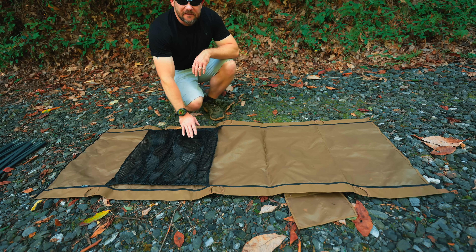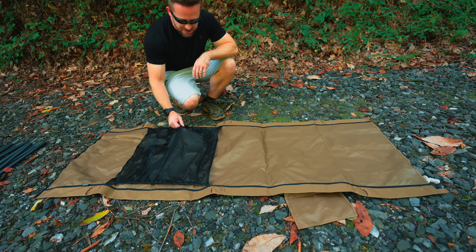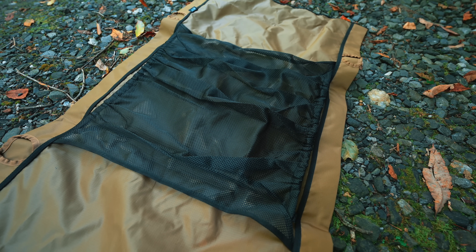We are looking at the underside of the cot here. This is a mesh pouch that hangs underneath the cot, so you can stow blankets, gear, and so on underneath the cot.